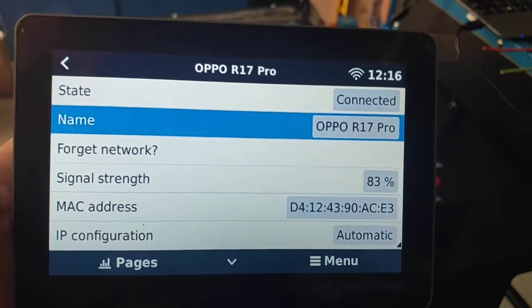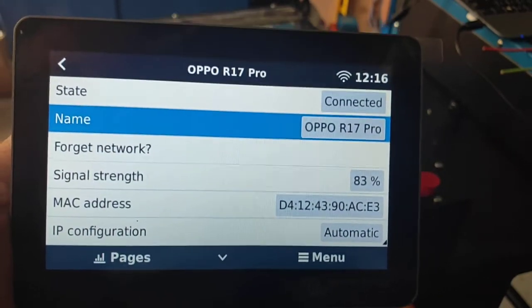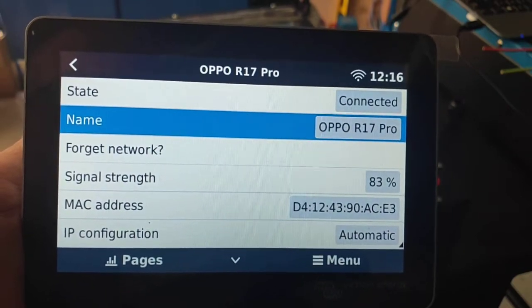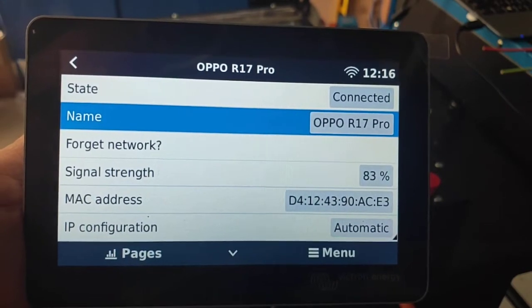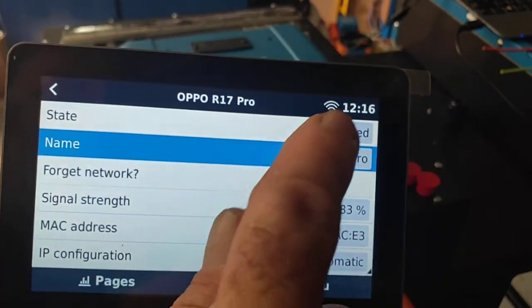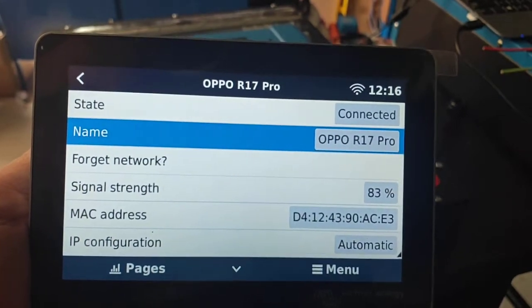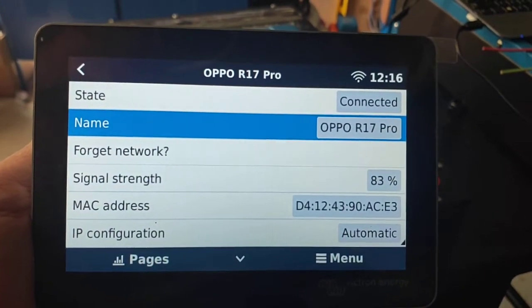If we scroll up, straight away it's connected. Normally it'll say the word 'connecting', retrieving IP address, but we're straight in because I've already hooked up previously. Signal strength there is 83%. And you can see the little Wi-Fi flag in the corner to show us that we've got an actual internet connection now.